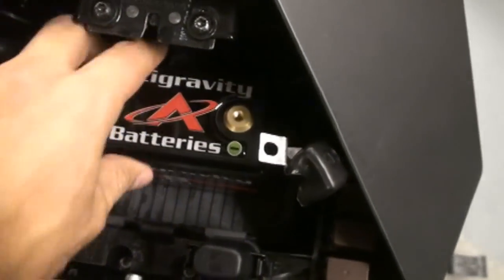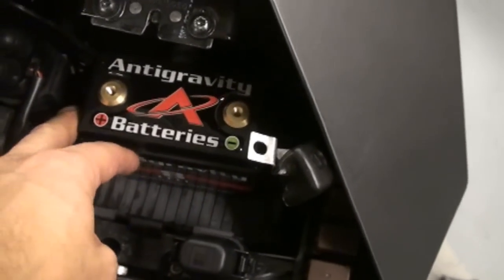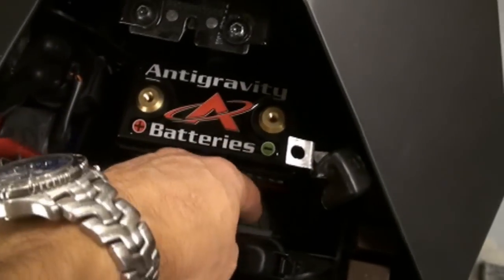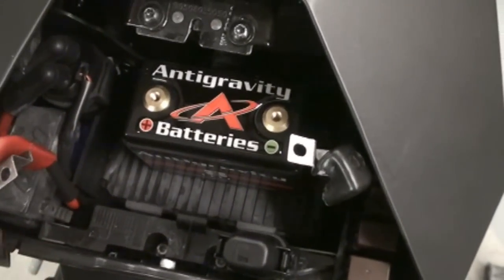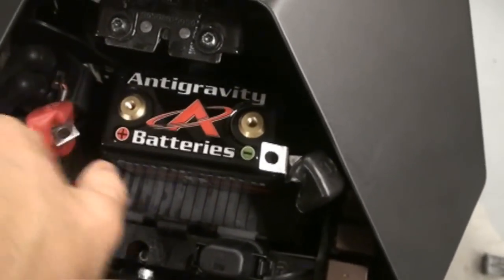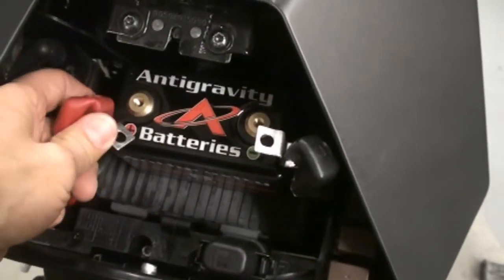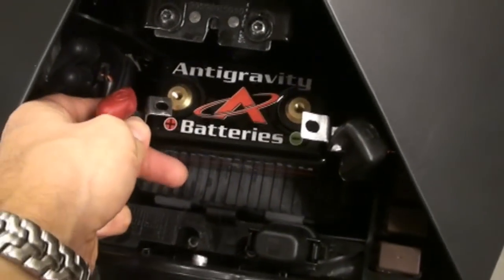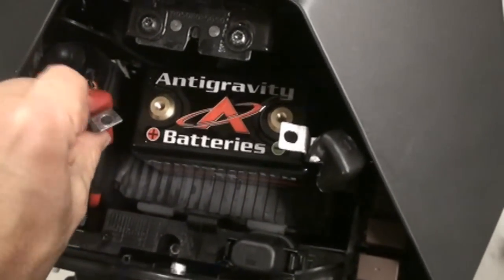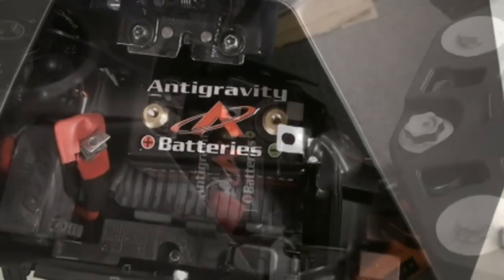Putting it in is very easy — just put it in there and restrap it down. If you're not going to use a fuel controller or don't want extra room for a wallet, registration, or tools, the kit comes with extra high-density foam you can put on either side to keep it from moving around. We're going to be putting in a power commander, so we'll leave this open for now. Just connect up your positive and your negative using the included bolts that are special for these brass fittings. The terminals are square and set a little farther inside, so just take a slight bend to the end of the tabs — you can do it with your hands — so it can screw on without any problem.